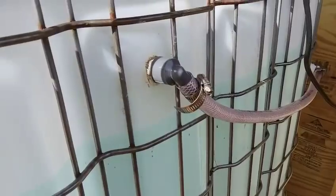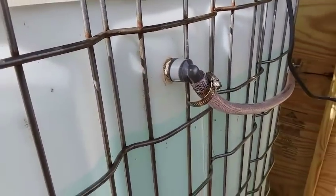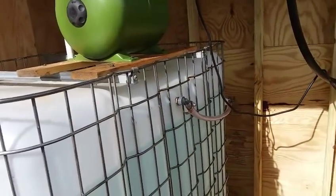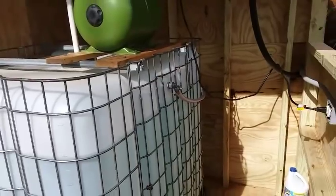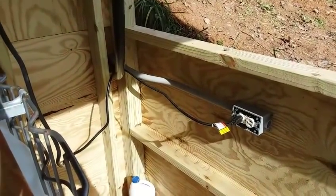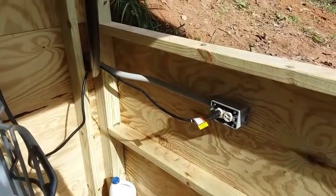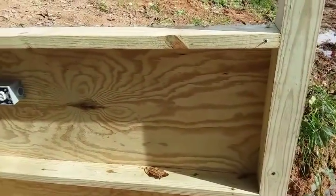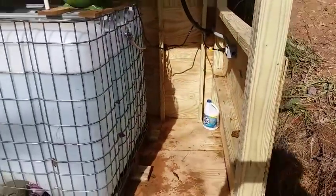That feeds in here to a brass float valve, kind of like what you had in an old toilet. So as we use water, the float drops and allows more into the tank. I did some wiring — I've got number 10 gauge wire coming in here to feed this outlet, and then I plan on an additional line for a light switch, a light, and a work outlet.